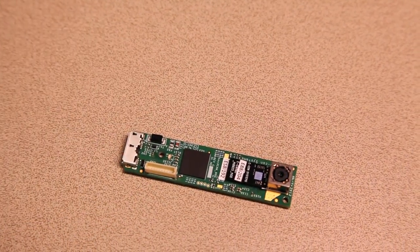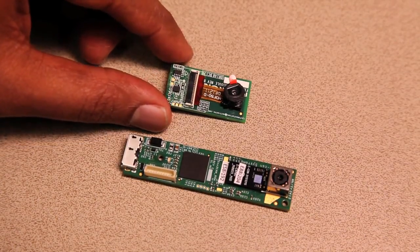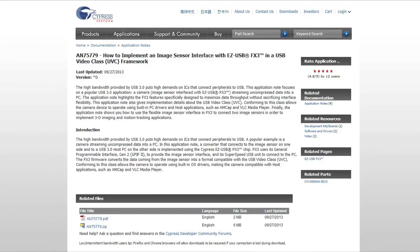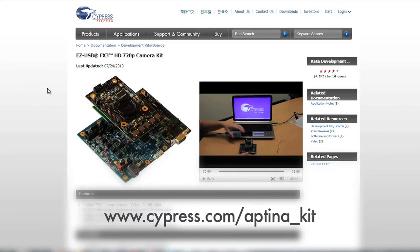And now you can see that the camera is functional. Here is an example of two camera modules that were built using the flow that I just described. This gives you an idea of how small a camera module you can build using FX3 and an image sensor. I'd like to highlight the resources that will help you build the UVC high-definition camera over SuperSpeed USB using FX3.